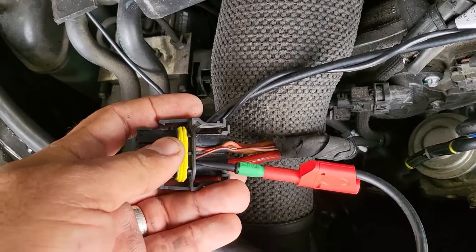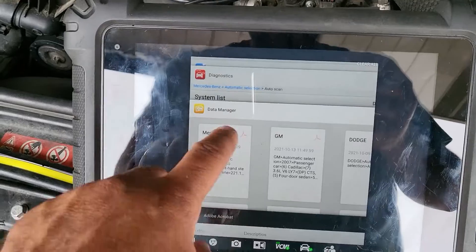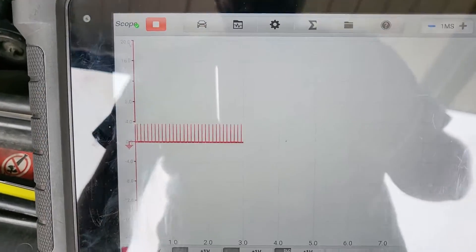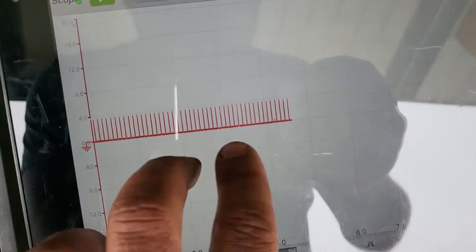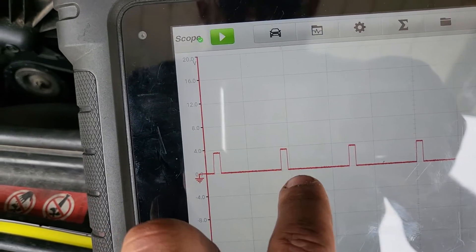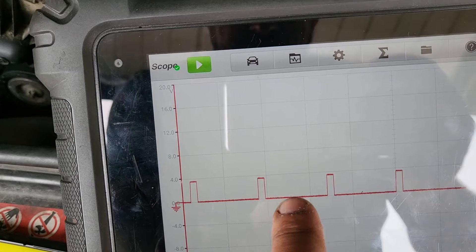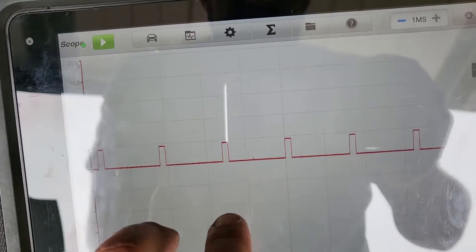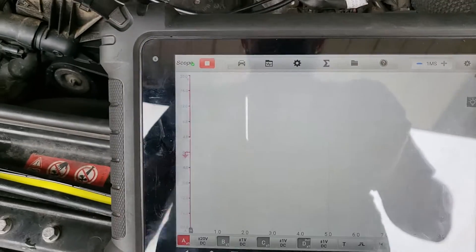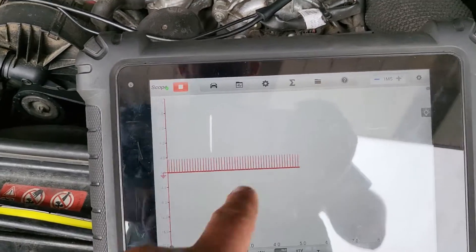Right here on that red and black, what do we have? We have a modulated positive signal — this is off-time and on-time. I believe it's 90% off and 10% on. This is with the key on, engine off. Now if you start the car...